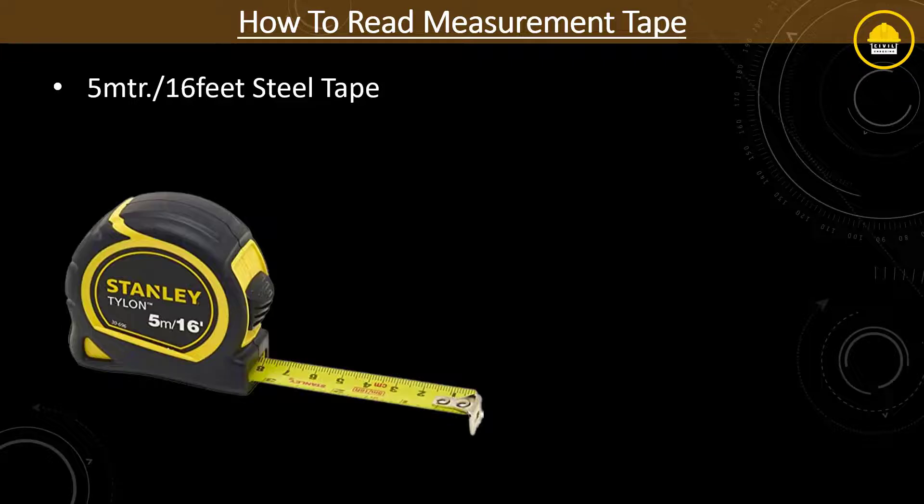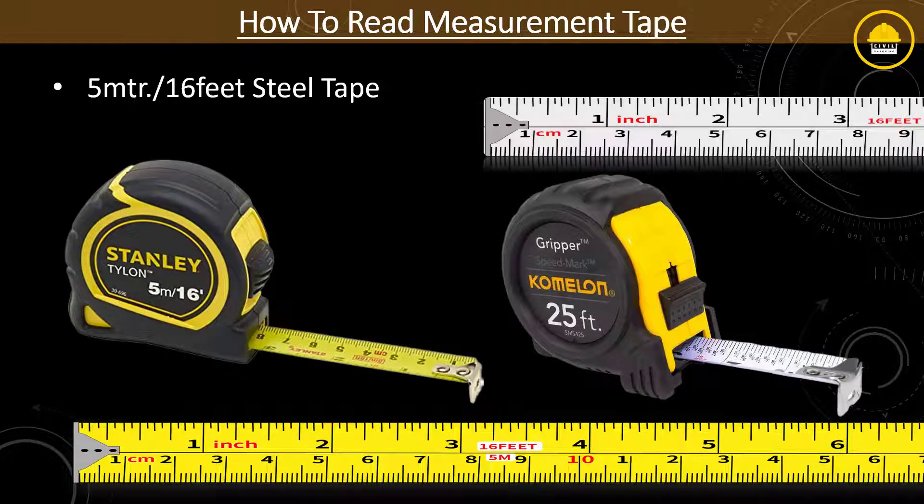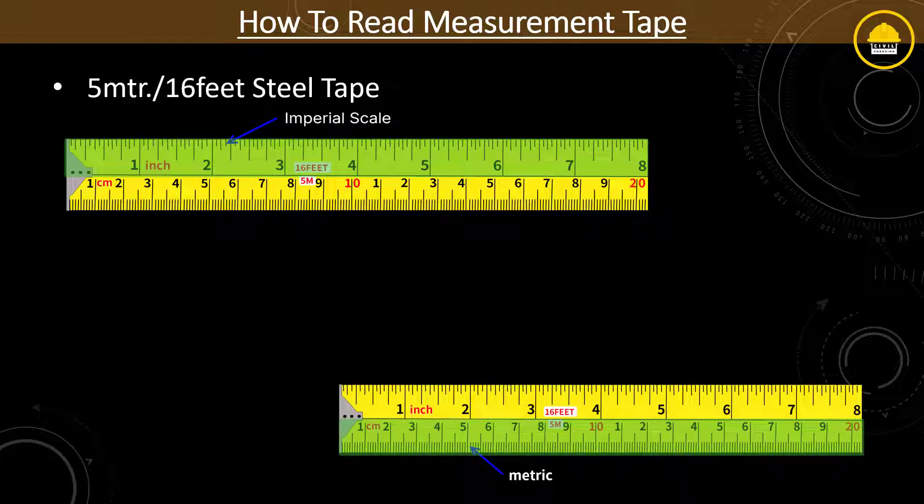The blade or tape is mainly colored with premium yellow or white paint in the background and black colored strips and numberings. As you can see, the upper half layer shows imperial units such as feet and inches, and the lower layer shows metric units such as millimeter, centimeter, and meter.